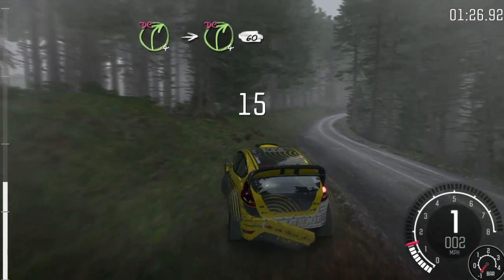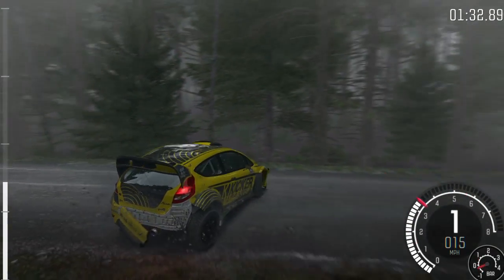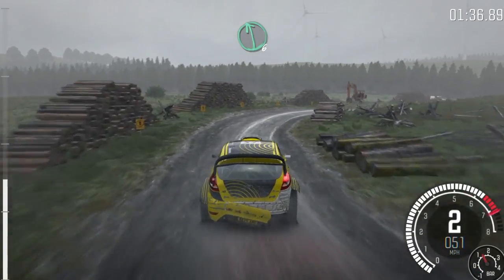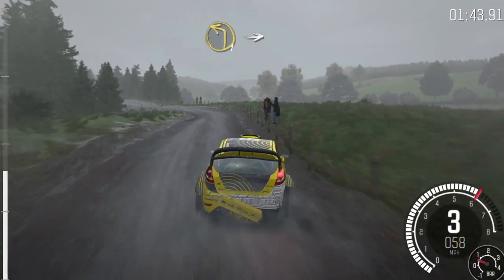and right 4 don't cut, into caution, right 4 long, logs don't cut, 60, left 6 over crest, and right 5 over jump maybe, right 6, into caution, left 5 gate,